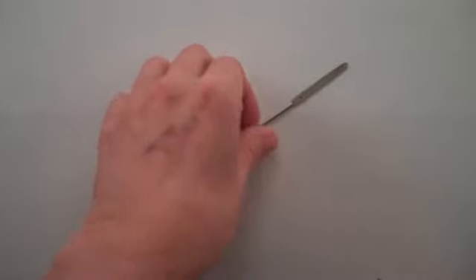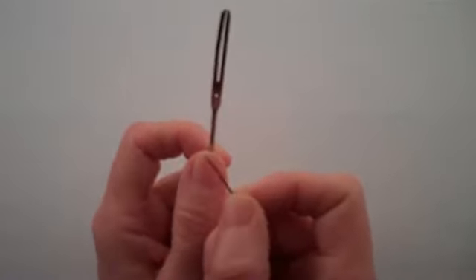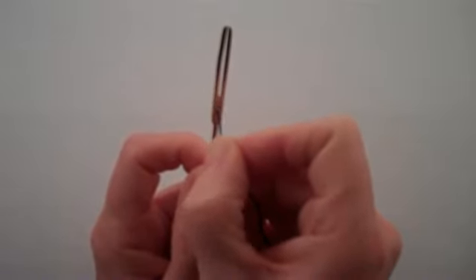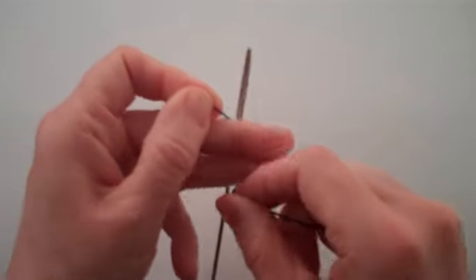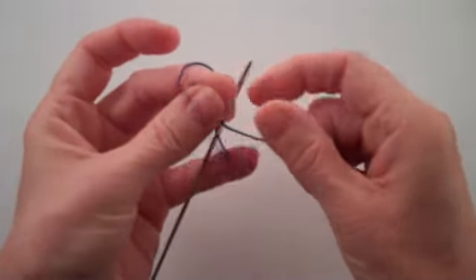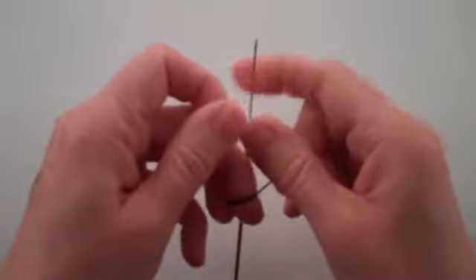As you can see, this netting needle has a small hole at one end. Hold the needle so that the end with the little hole in it is up. Put the crochet thread through the hole. Create a knot by tying the end of the thread to the working thread. This will prevent the end of the thread from slipping back through the hole.